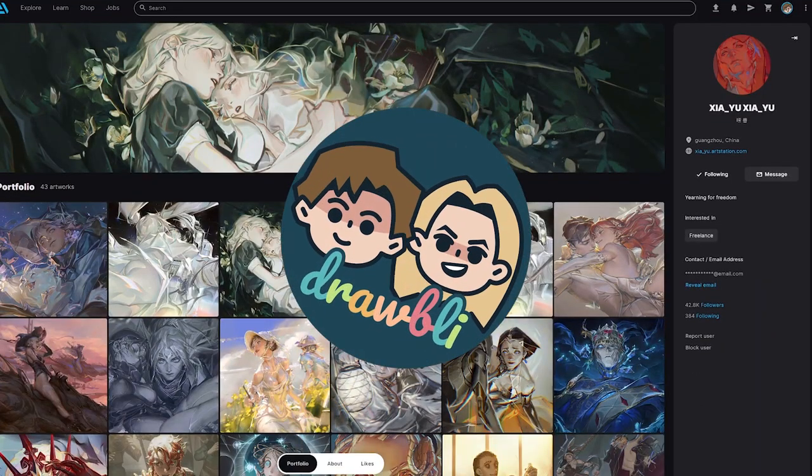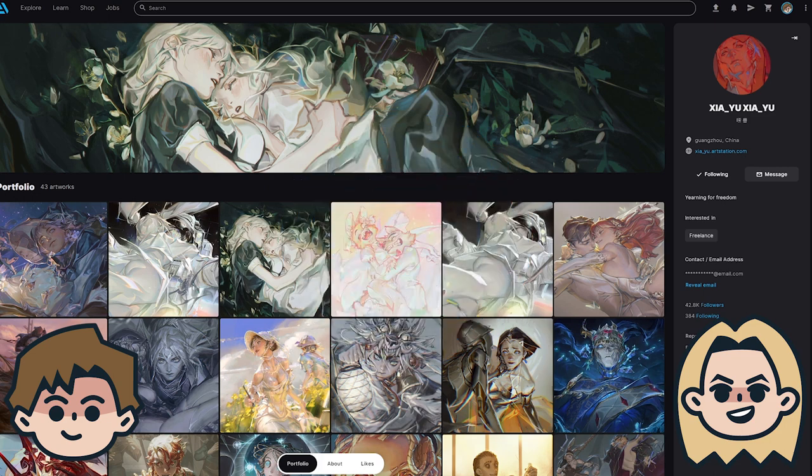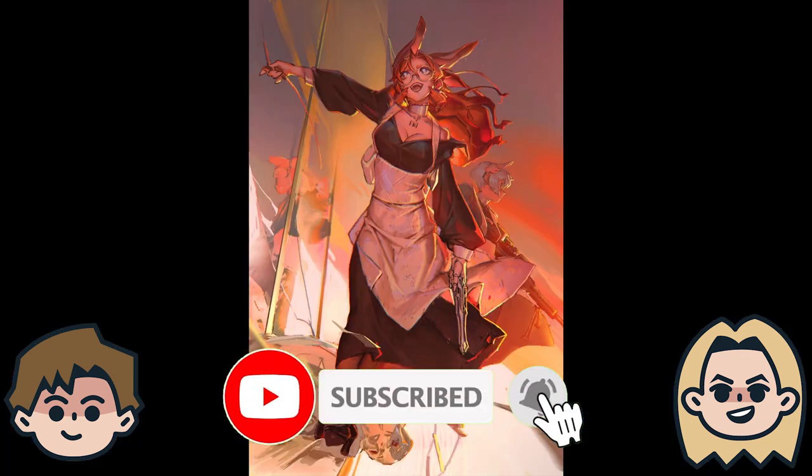Today on Drawably, we are looking at the art of Ziya Yu. I'm Ben, and I'm Abby. We are self-taught artists documenting our drawing adventures because art is better when shared with friends. Click the subscribe button if you're new around here, and let's get into some amazing art.